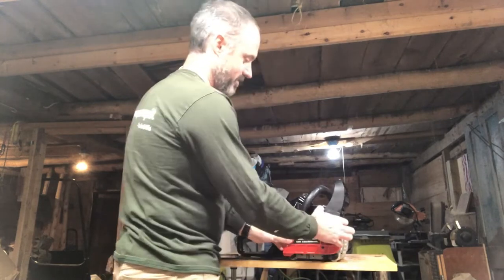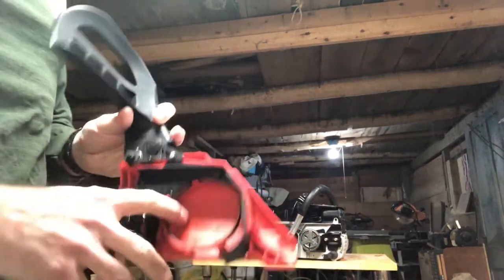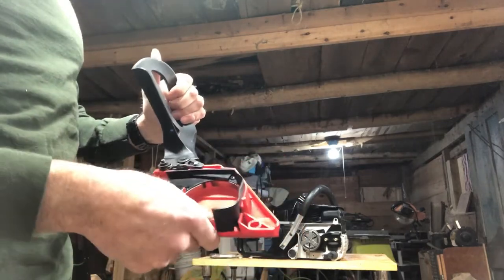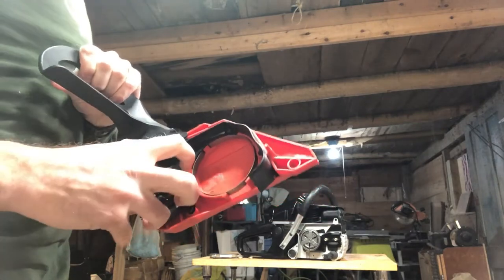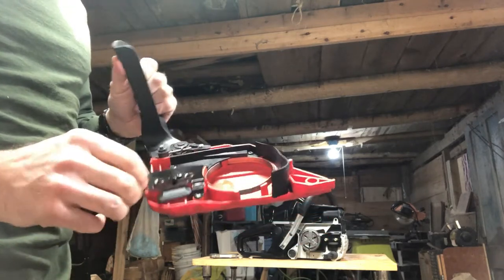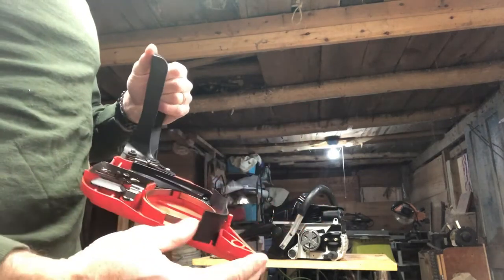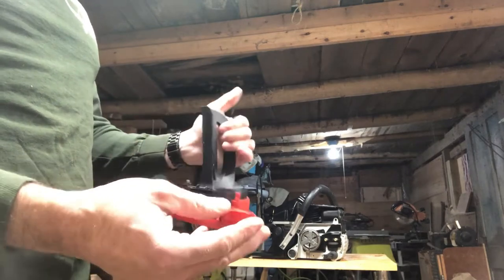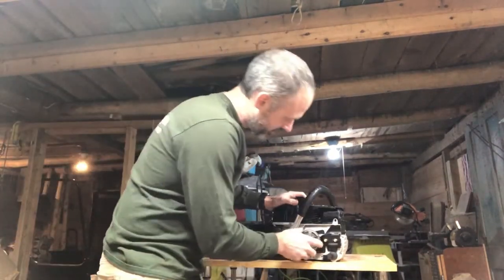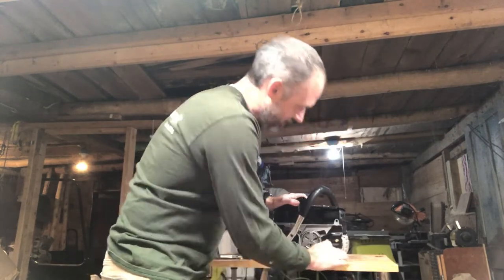It doesn't look like it's got much vibration mitigation. It's got the Husqvarna-style chain brake, looks like, built into the cover piece. That's a thin sheet metal. Chain tensioner looks pretty solid though — it's all metal, retained in plastic though. There's a lot of metal on that clutch.